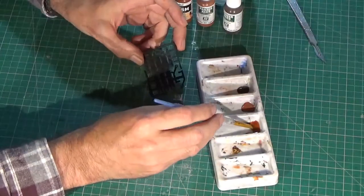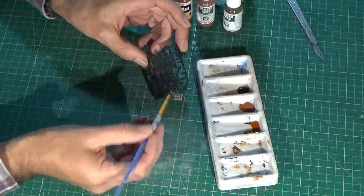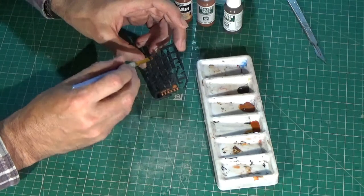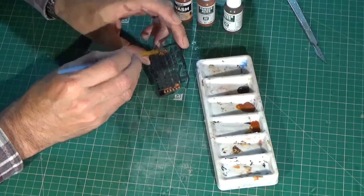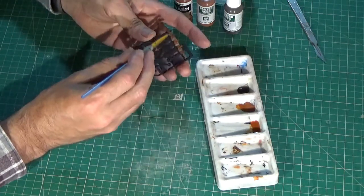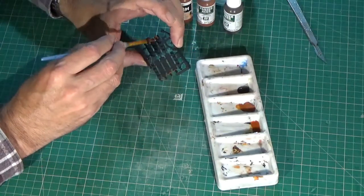Now we are going to make all the ironwork a little rusty. All our kit's nylon details come pre-dyed in a charcoal black finish. However, for this model I want to have a slightly rusted and dirty look. I am using Life Colour dark rust and light rust acrylic paints. In the third palette dimple I have put a few drops of surgical spirit, which I will use to thin the paint as I go.